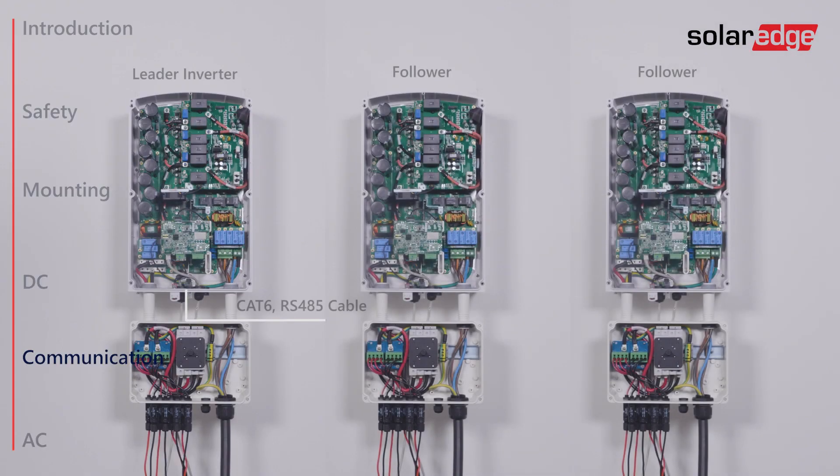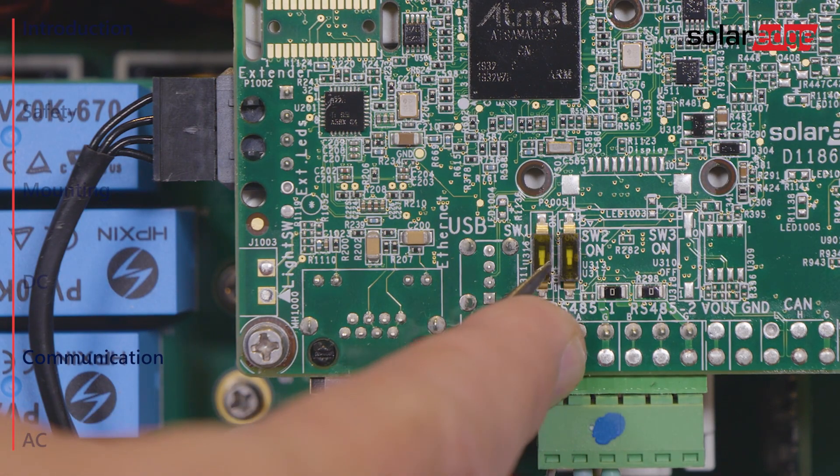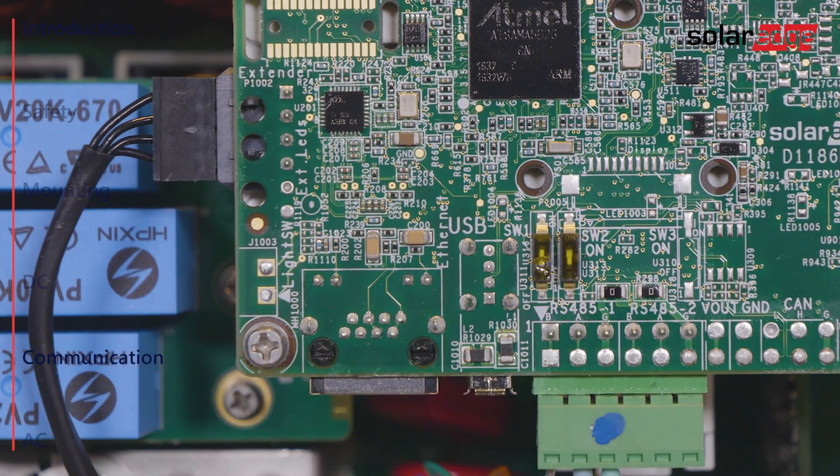In order to connect a leader inverter to a string of follower inverters, connect the other end of the RS-485 cable to the next inverter and continue chaining the inverters until the last one. In case you are connecting more than one inverter, you will need to move the SW1 termination switch of the first and last inverters to the on position.